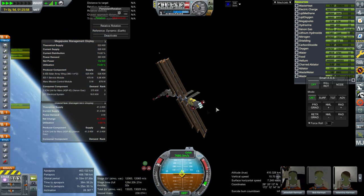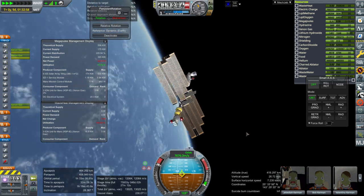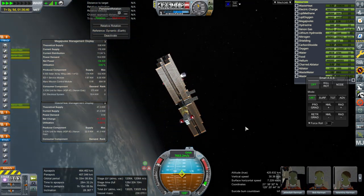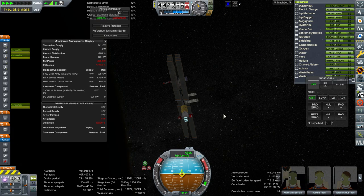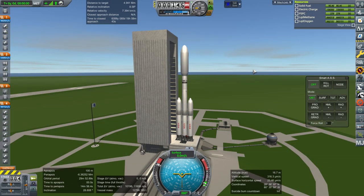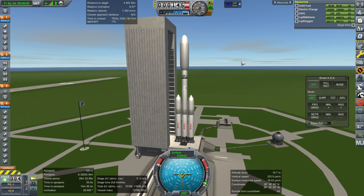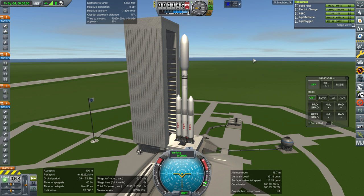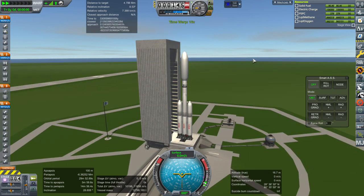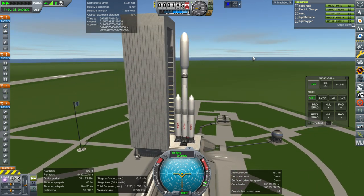It looks like it'll work, so we need to get the rest of the business up here and then get the Kerbals back down. Because if we lift this orbit through the Van Allen belts, we do not want the Kerbals on board when we do that. So here we go with the final tug as well as the three tug adapters. I've had to add a stack separator because of the docking port issue — my docking ports don't like to separate from each other when connected in the VAB.